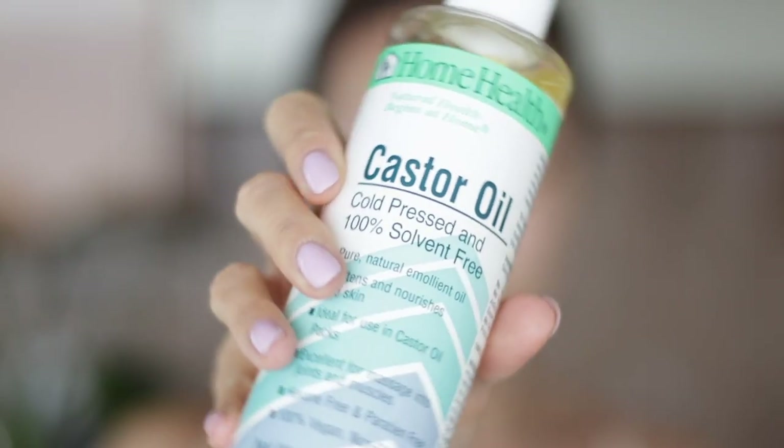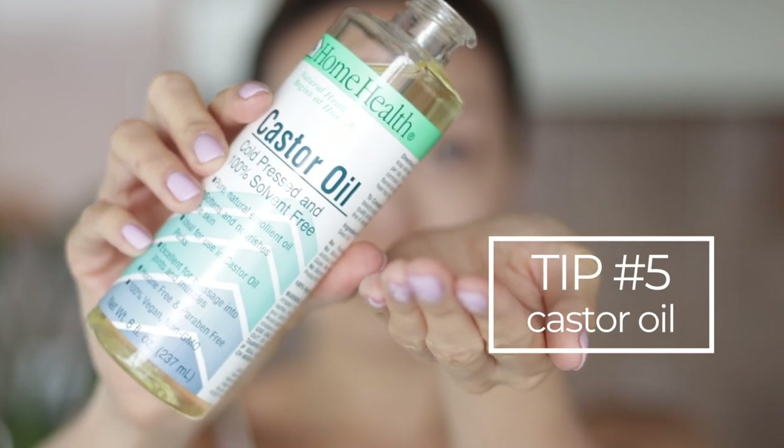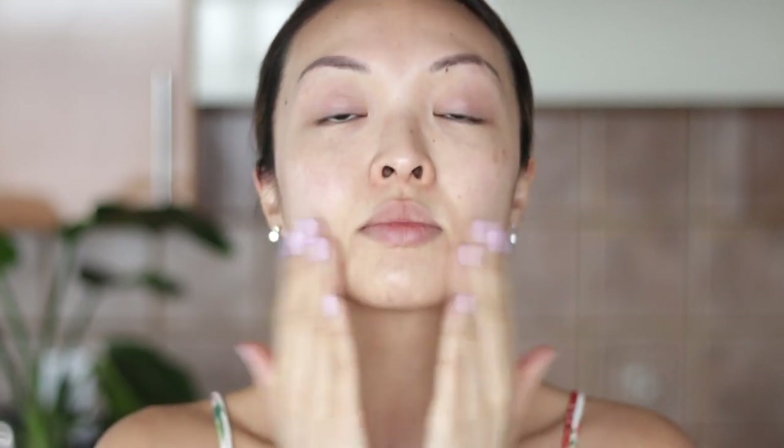One of my favorite affordable moisturizers is castor oil. It's anti-inflammatory, anti-microbial, and super moisturizing. It's also rich in fatty acids that can help enhance softness and smoothness in the skin. A great tip is to warm one teaspoon in your hands and gently pat the oil into the skin and let it absorb before putting anything else on.